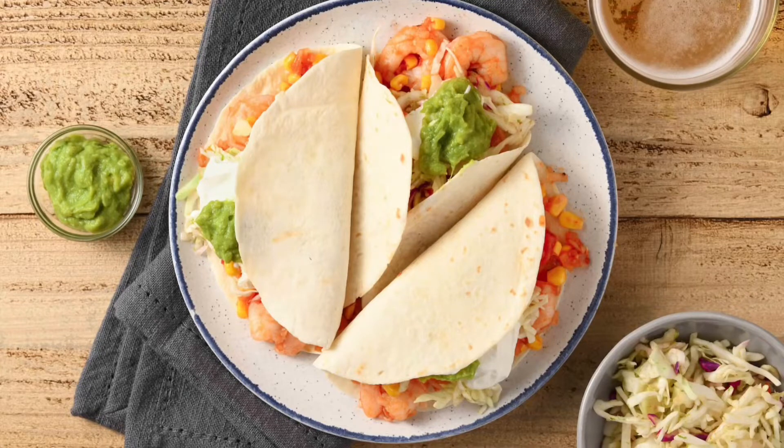Today we'll be making the shrimp chili lime tacos with lime slaw and guacamole. Let's start with preparing the ingredients.